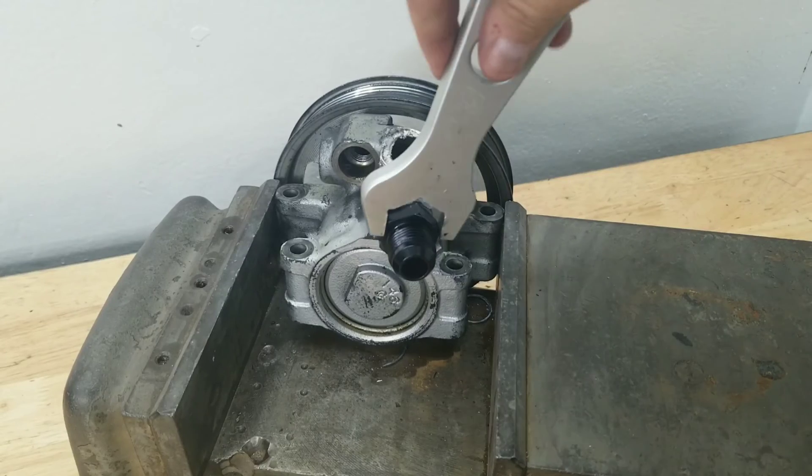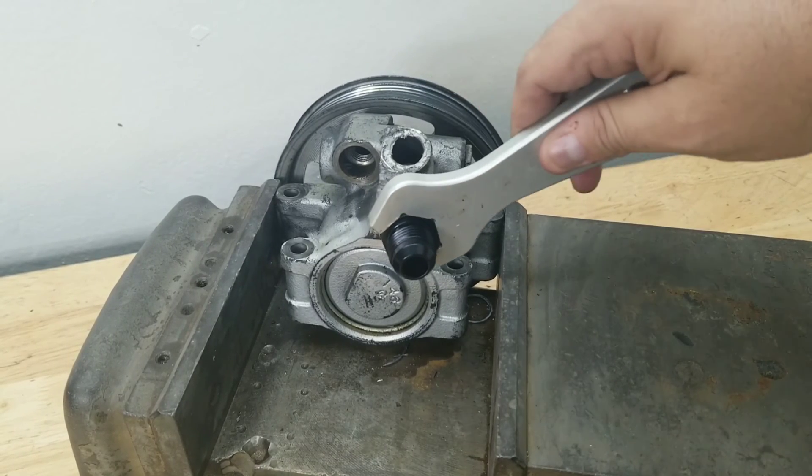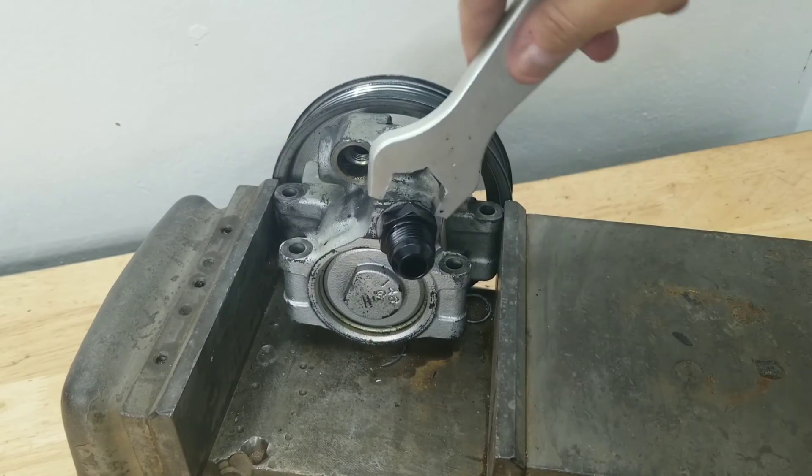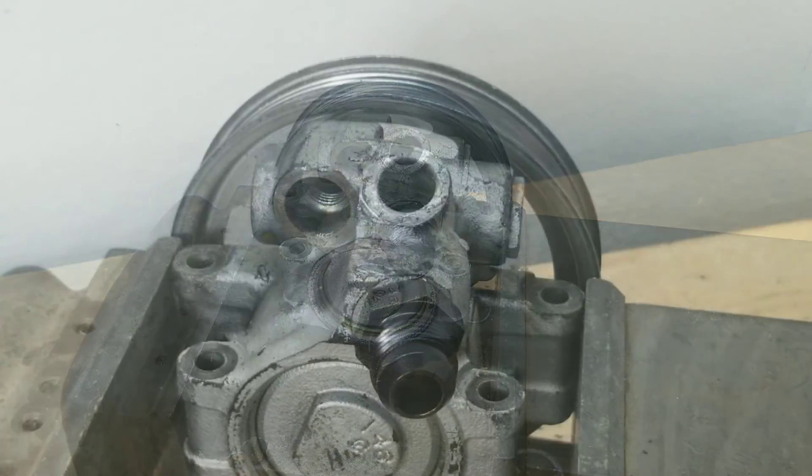Now that we've got the fitting in by hand, grab that dash-10 AN wrench and give it a few turns. Make sure it's in there tight, but again, not cutting the o-ring — so don't over-tighten it.